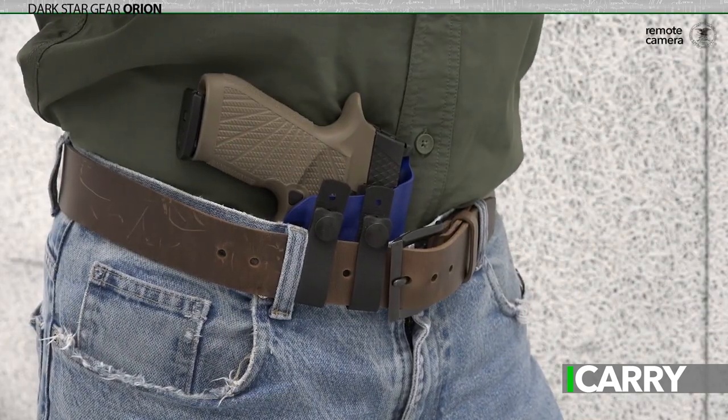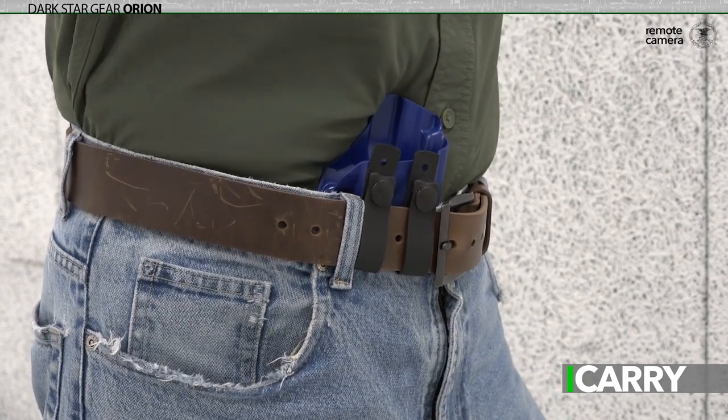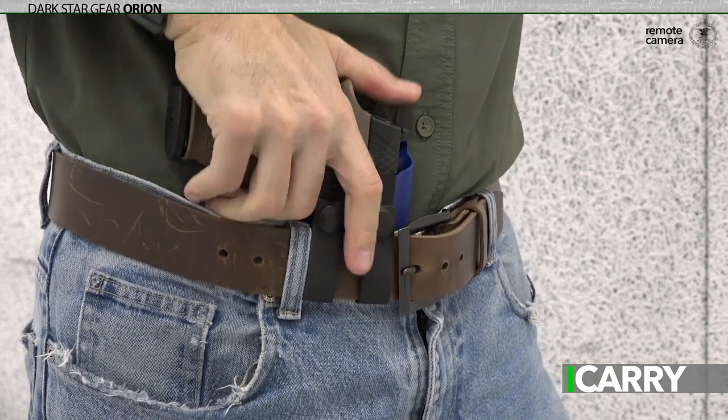We've featured this Darkstar Gear Orion holster here on iCarry, and it's making a comeback this week to show how the Wilson Combat WCP 320 will fit gear designed for the Sig Sauer P320.